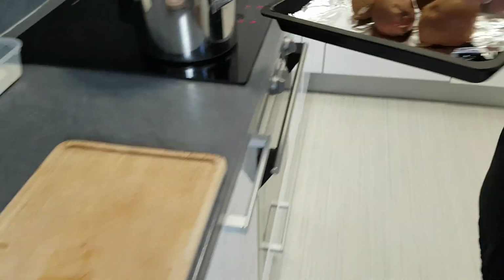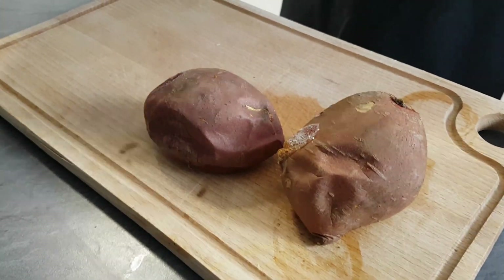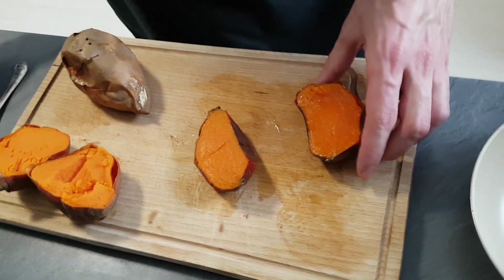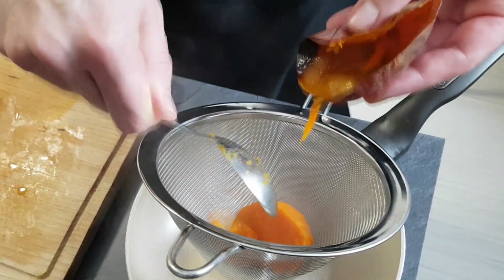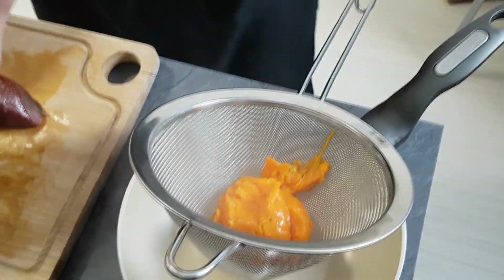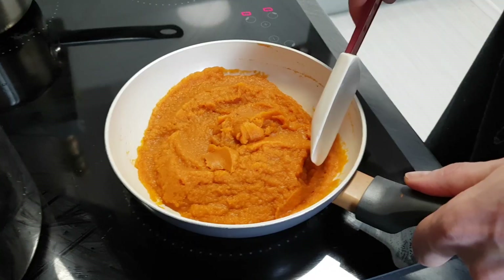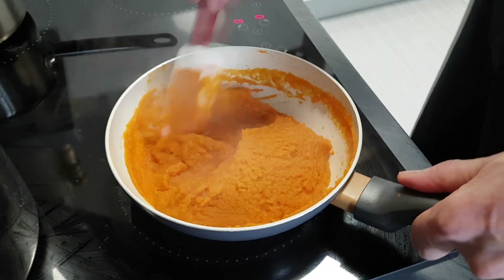By this time my sweet potatoes are cooked — it took around one hour. Now I scrape the middle out and pass it through a chinois. Inside there is still a lot of water, which I don't want, so I will cook it on low heat for a few more minutes.